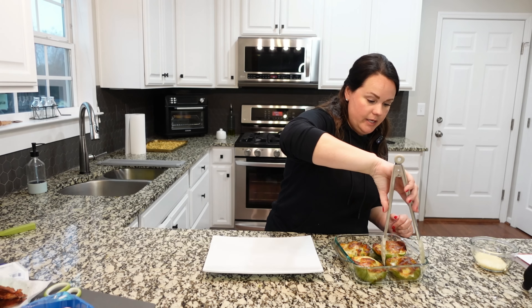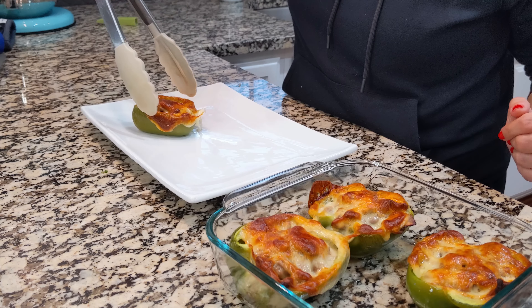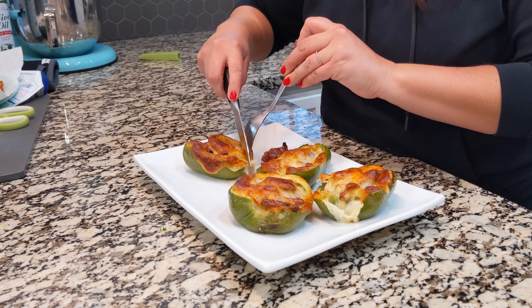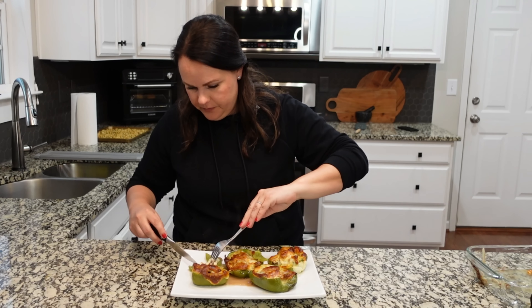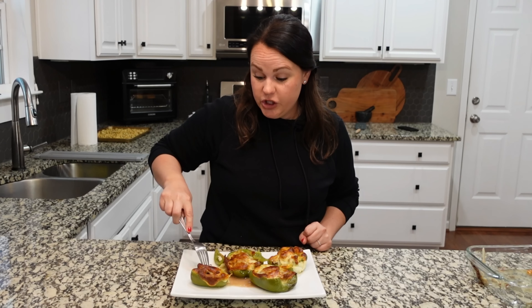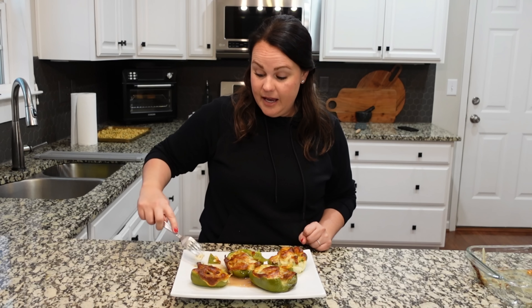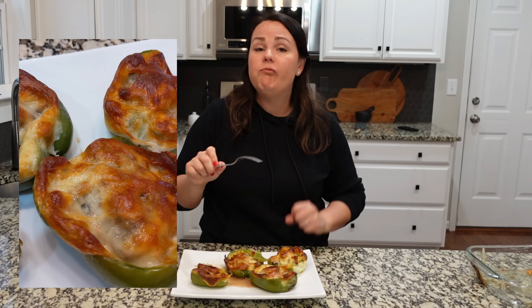I'm going to attempt to move these to the serving platter without ruining them. Let's cut into one so we can see how it's looking. Lots of cheese — we've got pepper, we've got cheese, we've got steak and it looks really hot, and we've got flavor. This is good. If you want to do Philly cheese but you want to skip out on some of the breading, this is the way to do it. It's the same exact flavors, but you got that green pepper — which a lot of the time you add to Philly cheese anyway.